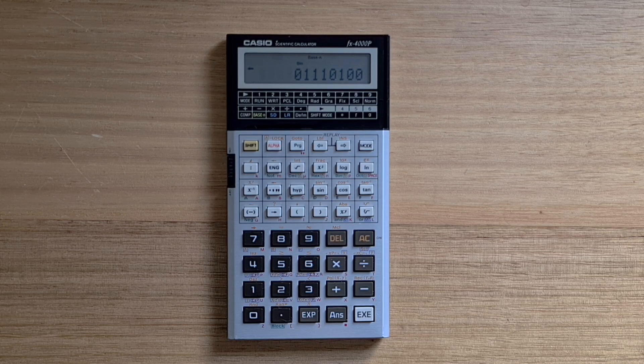You can also do bitwise operations: NOT, AND, and OR. So the 4000P was quite a useful programmer's calculator.